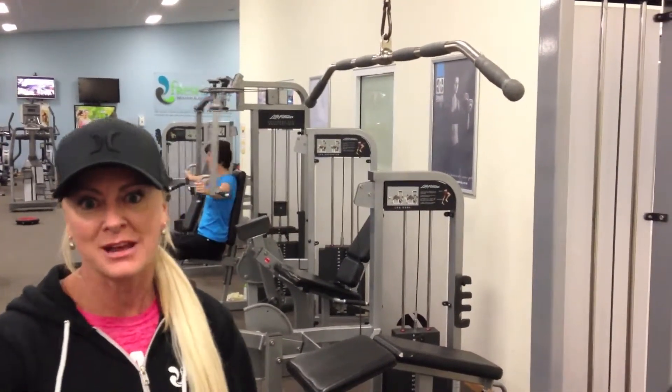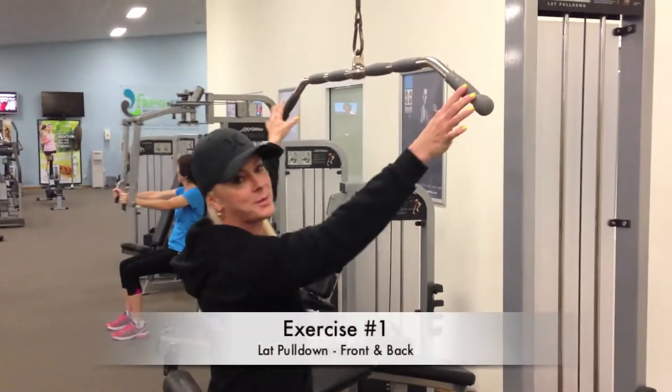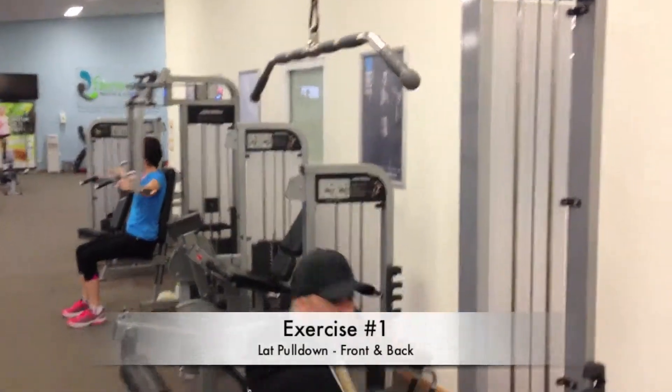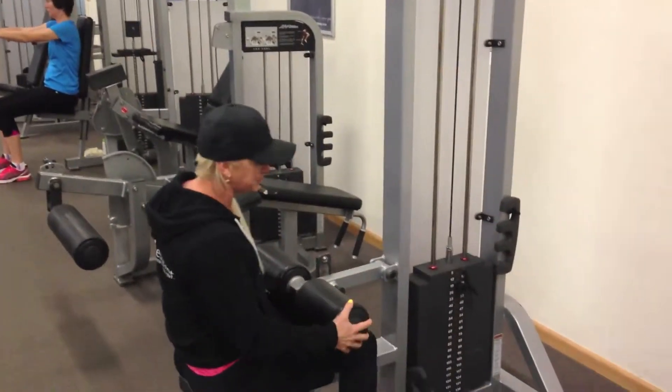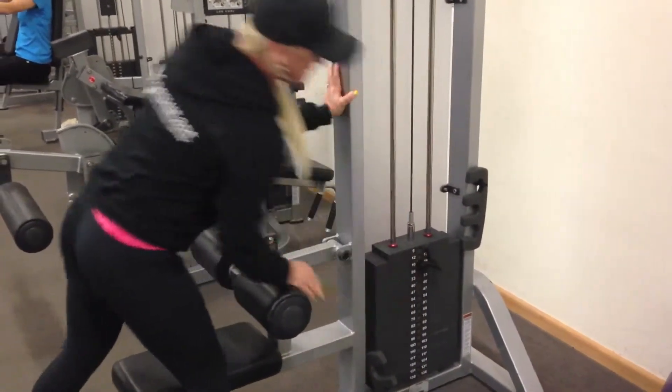The first exercise we have is a lat pull-down. This is a lat pull-down machine, so you just want to set it up. Make sure the wide bar is on, and make sure you're comfortable and your knees are protected. You will put your pin on around 19 kilos.